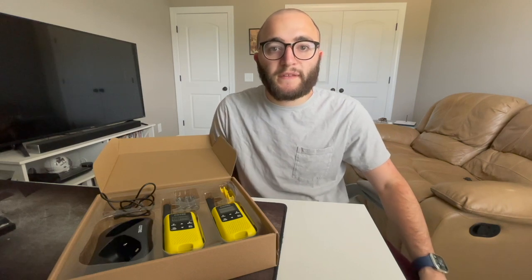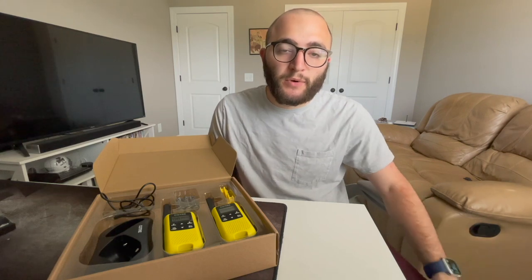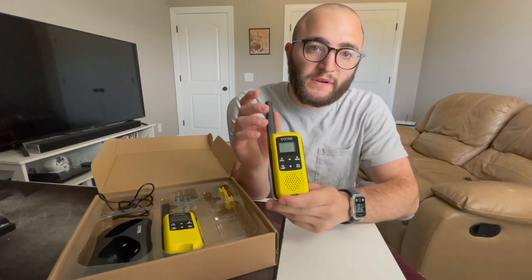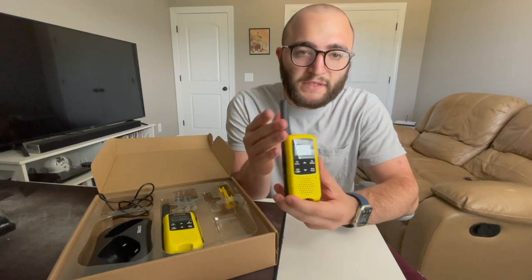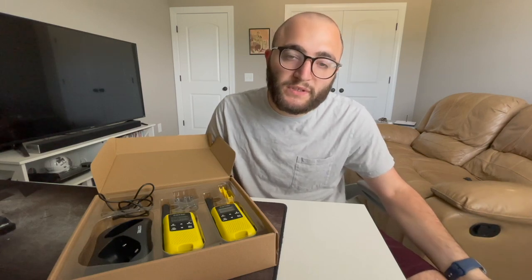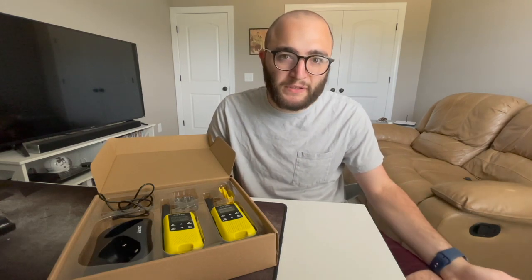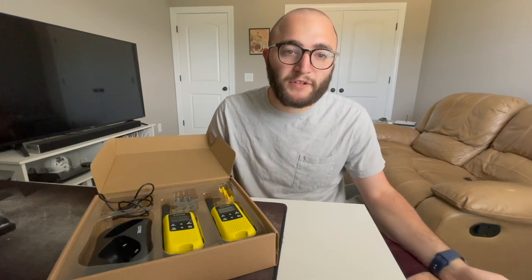Hey guys, Joe here. Today we're looking at the CotRay CO607 two-way radios — we have the yellow ones, and they come in green as well. The range is fairly good: on a mountaintop you get about 32 miles, at sea about 14, in the woods about five, and in town with interference and buildings you get about three miles, which is still pretty good.